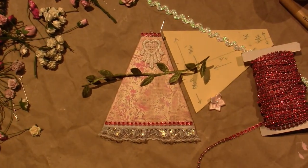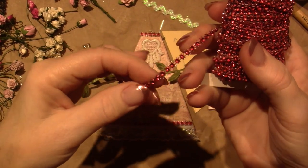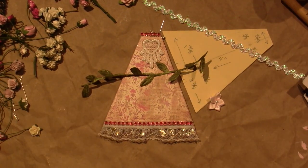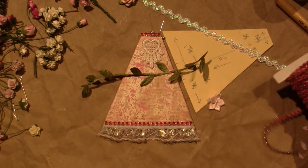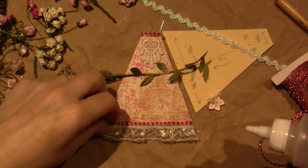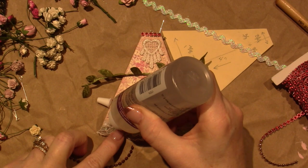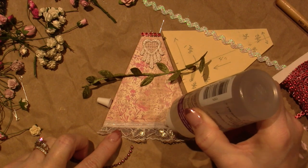I found this bling chain type stuff — it's plastic but it looks like bling. It's red but not a bright red, more like a pink-red. I like it though, it looks nice. I'm putting it along the top of this lace and at the top of her collar.